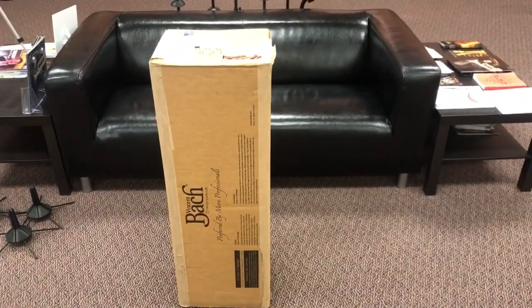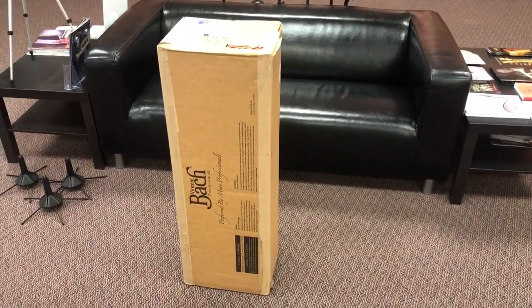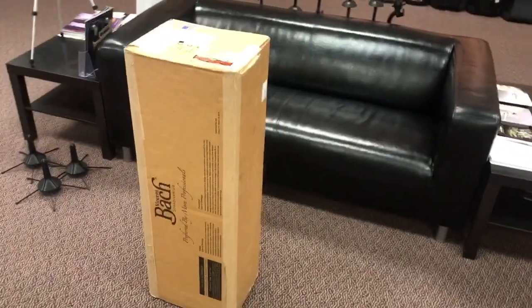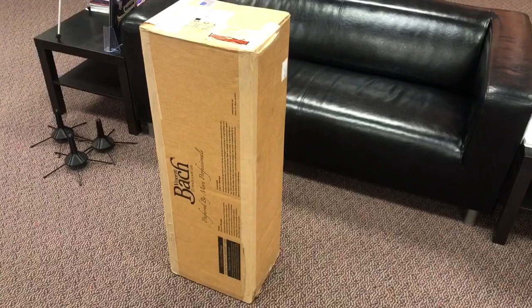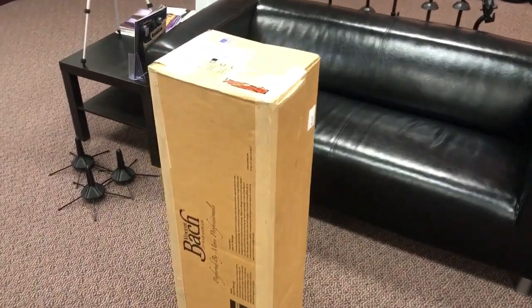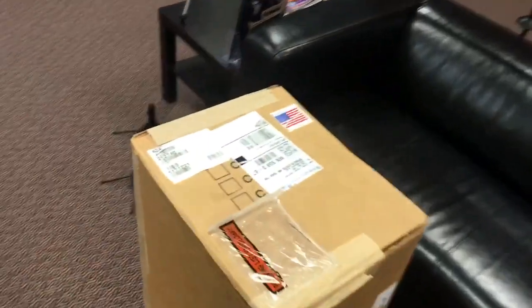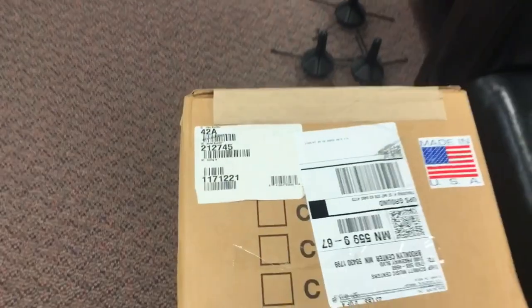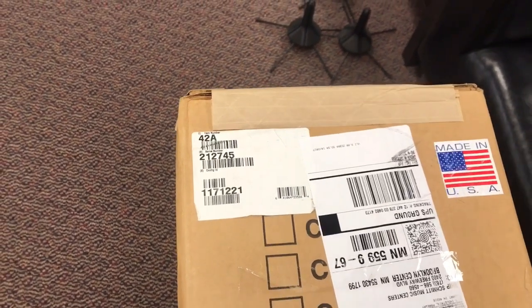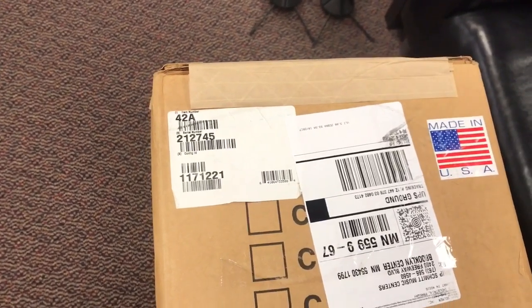One of the things I love about the Vincent Bach boxes is they're very distinctive — very distinctive height and width. I always know as soon as I have one arrive in the warehouse that it's a Bach trombone, and I immediately get excited. Another reason I like the Bach boxes is that they mark very clearly on the box what's inside, so I know what new instrument I get to have in the shop.